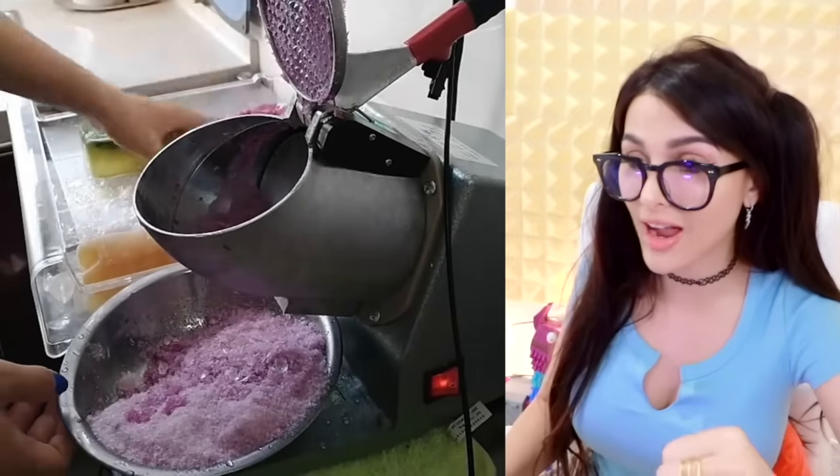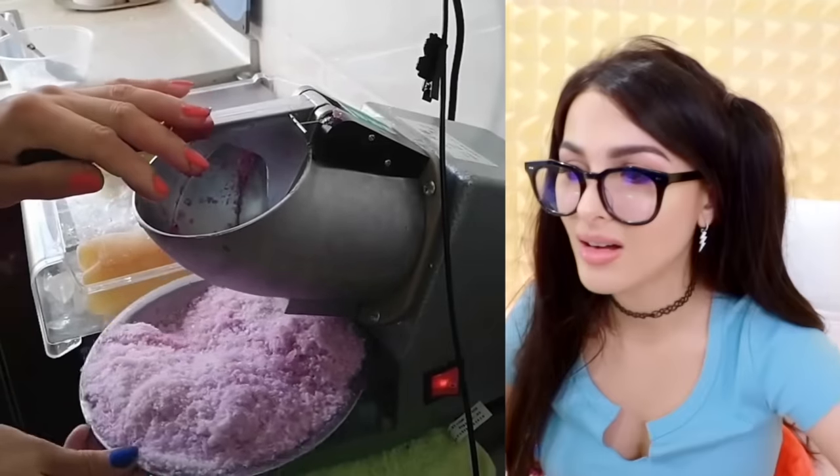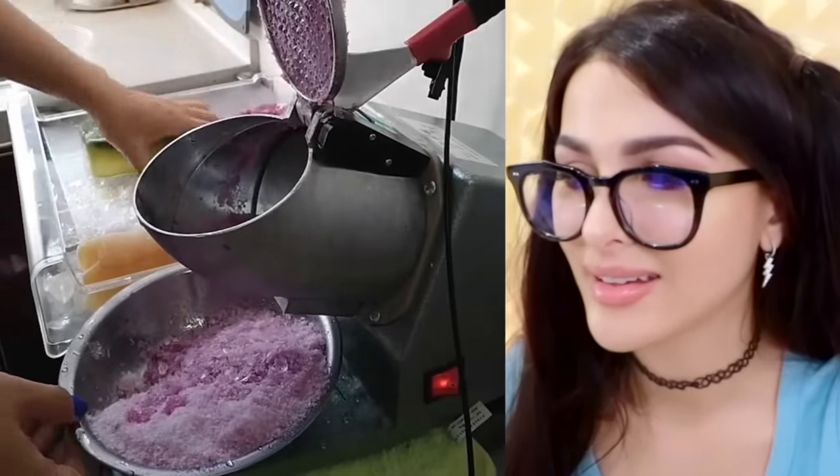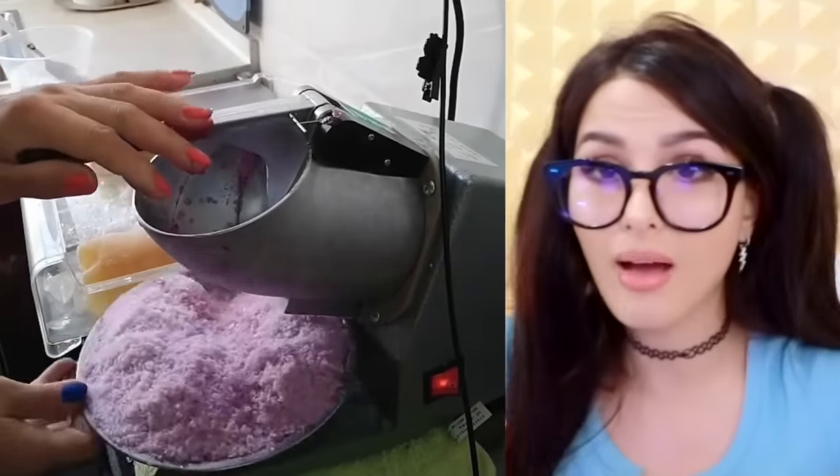They're putting blocks of ice in this machine and then it just pops out shaved ice — so satisfying. That's cool, I've never seen that before. You just have to press down and it just comes spurting out.